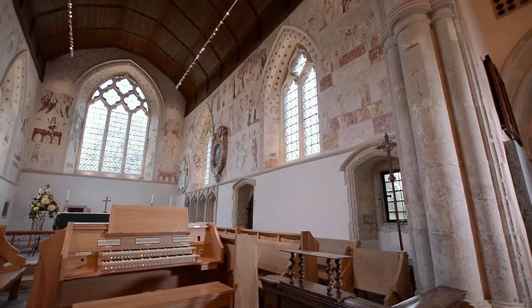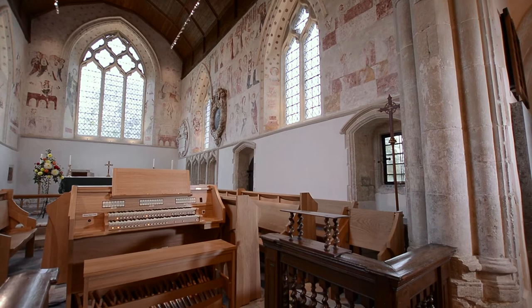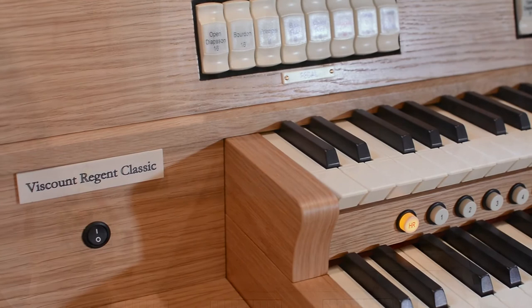The organ played in all of these videos is custom built to match the new choir stalls behind it, but is based on the Envoy 23, the smallest instrument in the range to feature Physis, Viscount's physical modelling platform.